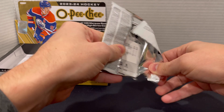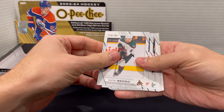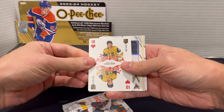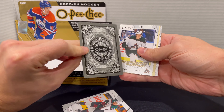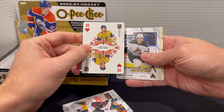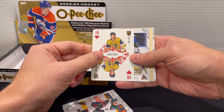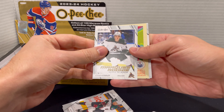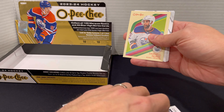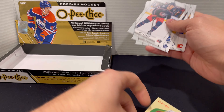Let's get into another pack. Here's one of the playing cards — this one is up to number 10. You can see on the back that you can actually make a whole deck out of these things, which is kind of interesting. It's cool to see that you can actually turn actual trading cards into playing cards. Another Marquee Rookie here from Logan Cooley on the back. And then we have another one of the retros with Darnell Nurse, and then of course the remaining base cards.